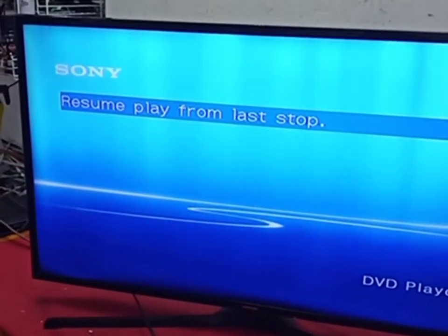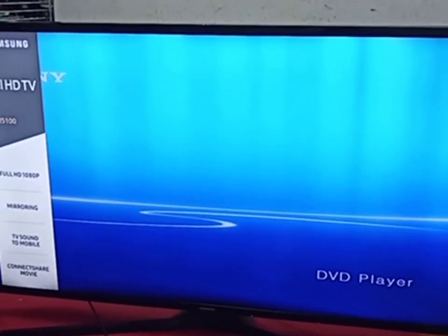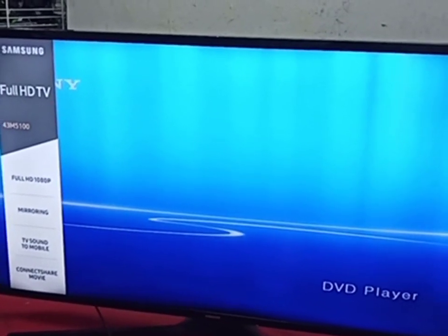Hello guys, so I already fixed the Samsung 43 inch LED TV. Now I turn on the TV — fixed the backlight. Okay, done. Thank you everyone, thanks for watching. Like, share, and comment. Subscribe to my YouTube channel. For any information, kindly contact me. Bye.